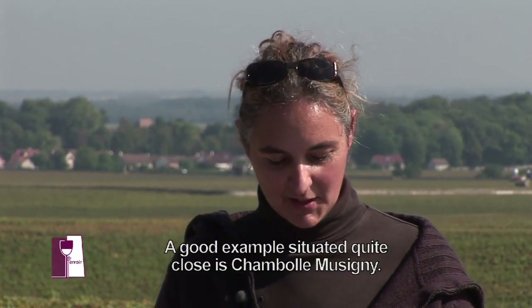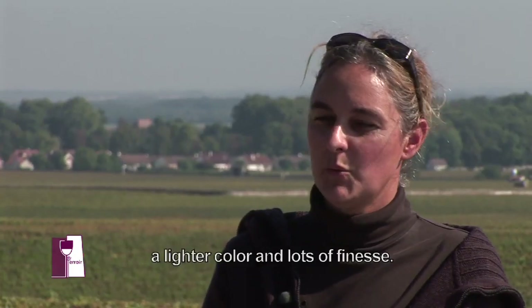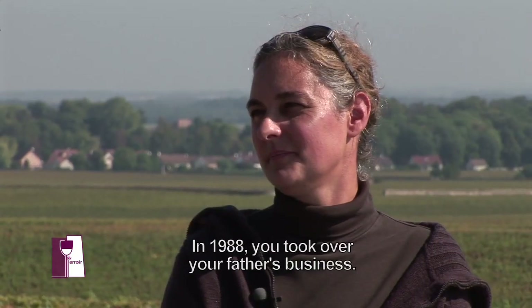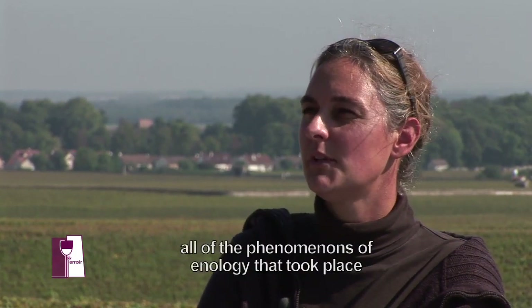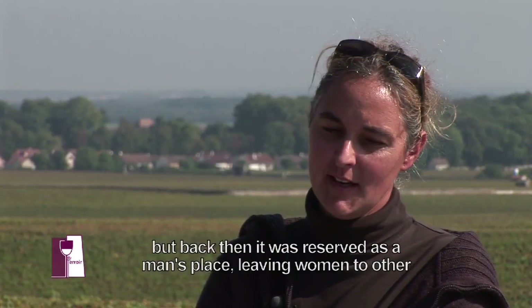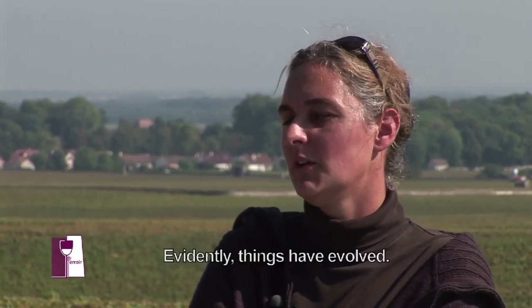On entend dire que certaines appellations de Bourgogne sont plus féminines — plus veloutées, plus soyeuses. L'exemple le plus proche est Chambolle-Musigny. Tout le monde parle de vins féminins par rapport à l'élégance de la texture des tanins, des robes un peu plus légères, mais toutes en finesse. Mais un vin masculin, un vin féminin, c'est un découpage un peu trop schématique. Moi, je fais des vins de terroir. Vous avez repris l'exploitation de votre père en 88 — comment vous vous êtes imposée dans ce milieu d'hommes ? Les superstitions ont duré longtemps, parce qu'on n'avait pas assez de connaissances œnologiques pour expliquer tous les incidents de parcours. Une femme dans une cuverie, ça n'a pas l'air d'être une catastrophe. La cave était plutôt le terrain de l'homme, mais les choses ont changé.